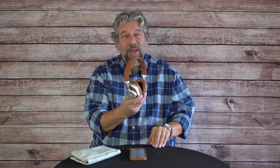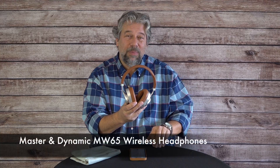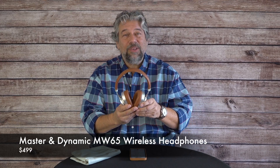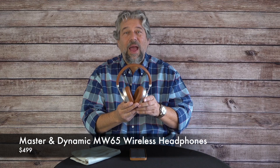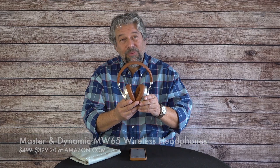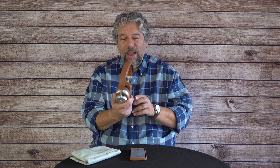These beautiful headphones are the Master and Dynamic MW65 wireless headphones, and they're $499. But on Amazon right now, I noticed they were actually for sale at $399.20. So still around $400 — still not the most budget-affordable headphones out there. But if you want good ANC and good sound reproduction, and you want to be able to disconnect from the environment you're in, these are a solid option. They have a very nice and distinctive style — definitely worth checking out. I'll catch you in my next video.